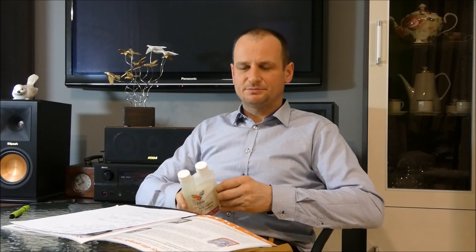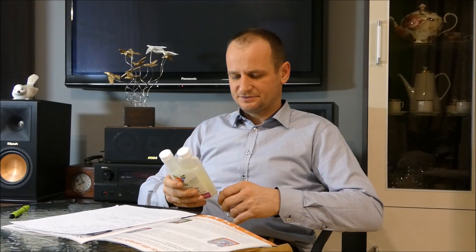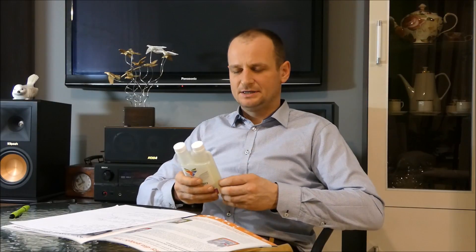The preparation is available in a bottle of 250 ml. It is used at between 3 and 5 ml in the water, depending on the period of use.